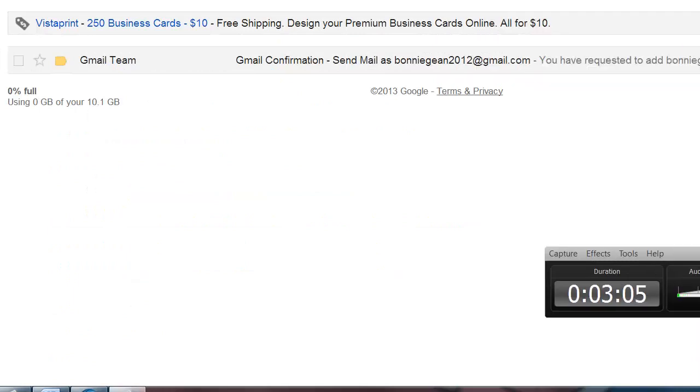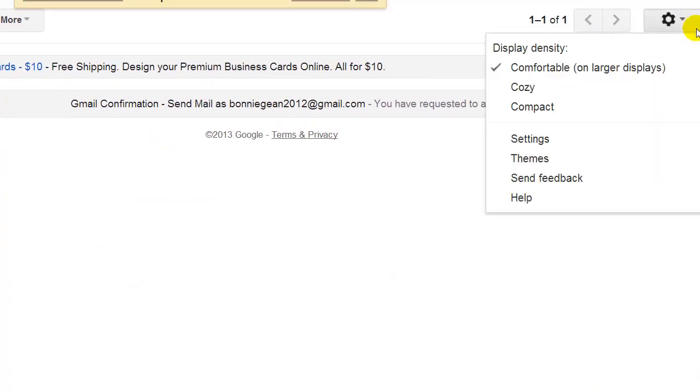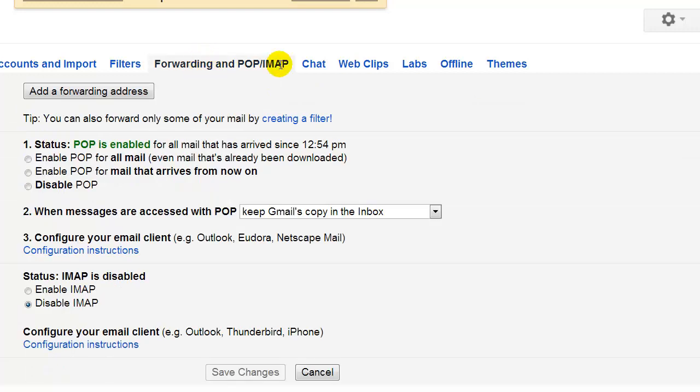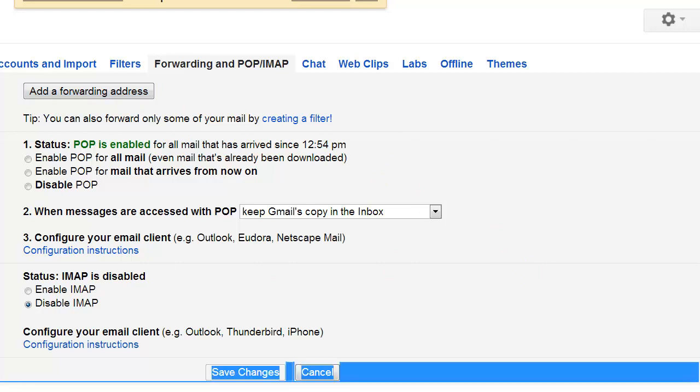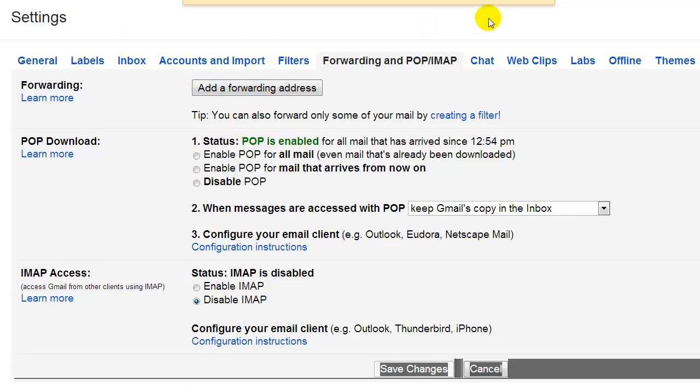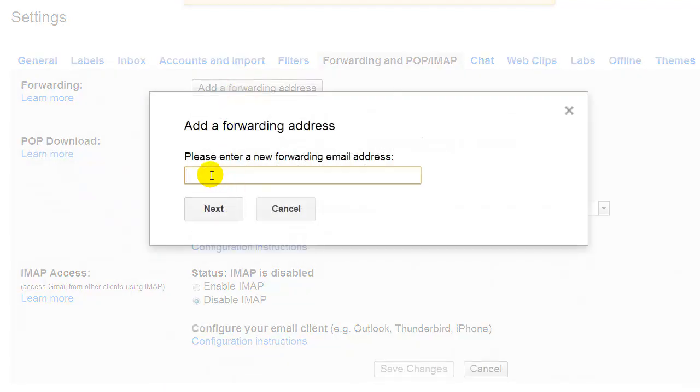Again, we want to go over to settings. This time we want to go to 'Forwarding and POP.' Go inside the gear box, click settings, hit 'Forwarding and POP,' and you get to this screen. Right here on the first line, you want to add a forwarding address. We want to add our main or primary Gmail account — where do you want this email to be forwarded to? That's what you put in this box. Double-check to make sure that you have that email correct, then click Next.